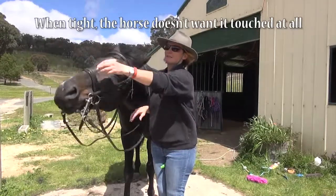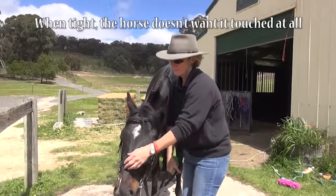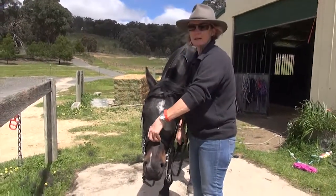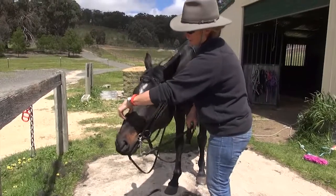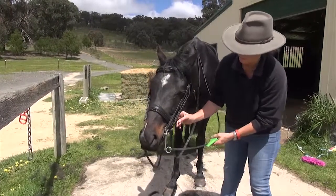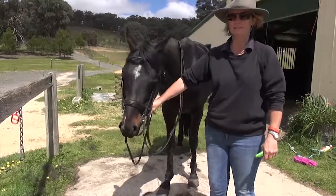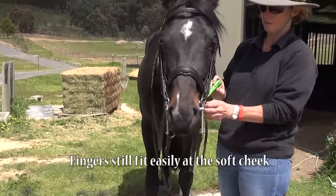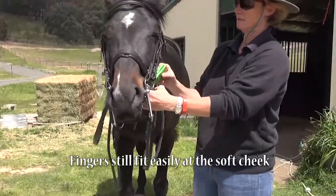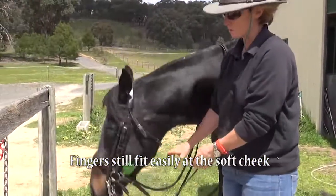And that's quite hard. He can still open his mouth. It's quite hard for me to get a finger under there — I can't sort of get anything under there. Let's have a look at the side here. I can easily get both my fingers in there, no trouble at all. I can easily get the whole taper gauge in there as well, no trouble at all.